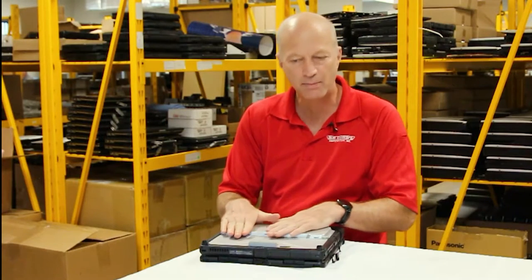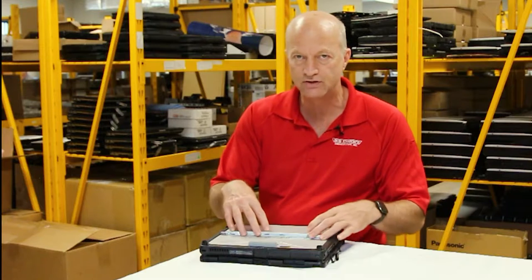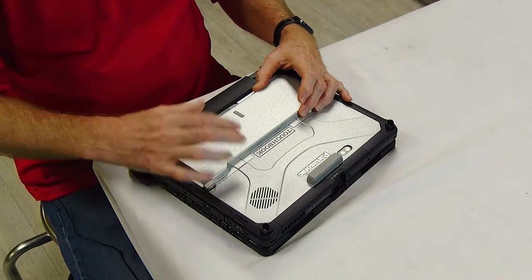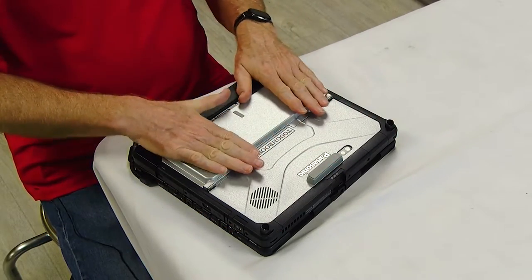I've got a couple of items for you that are pretty interesting. You're looking at it right now — it's the version of the CF-33 that has the extended batteries, which gives you that 20-hour battery life if you decide to upgrade to this particular option. It has a bumped-out top cover to accommodate the double thickness of the battery, and it has a little extra bumpers so that whenever you stack stuff on top of it it's nice and flat.